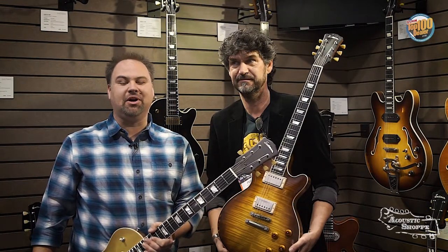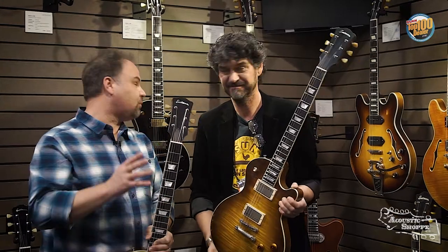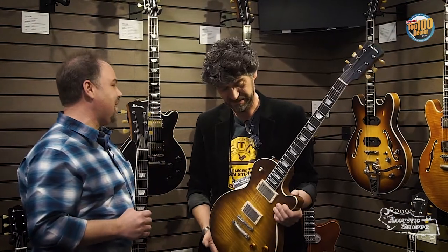Hey guys, this is John from the Acoustic Shop. We are here at the 2018 NAMM show with my good buddy Pepin. He was a hit last year at the Eastman booth. We are going to talk about the other hits of the Eastman booth last year — the SB59s, three brand new guitars. Tell them a little bit about it, Pepin.